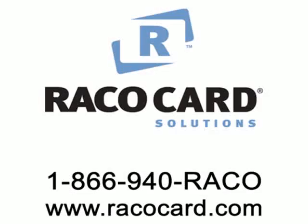For more service questions, contact RECO Card Solutions at our toll-free number or visit us online at RECOCard.com.